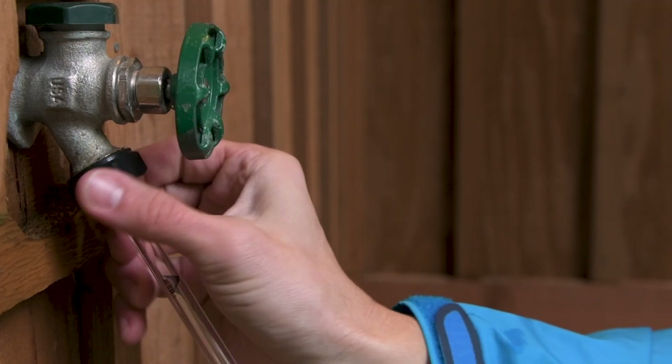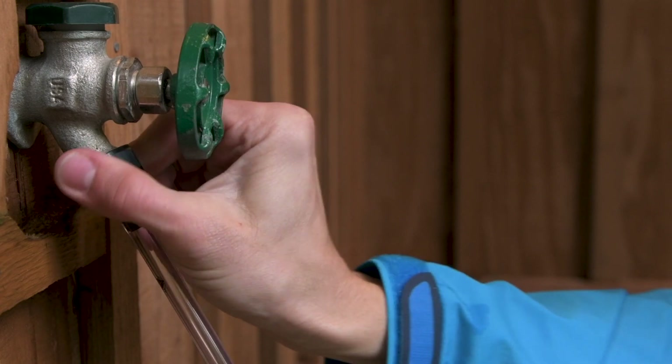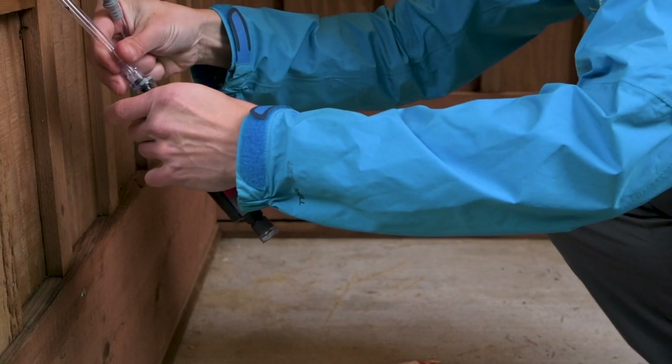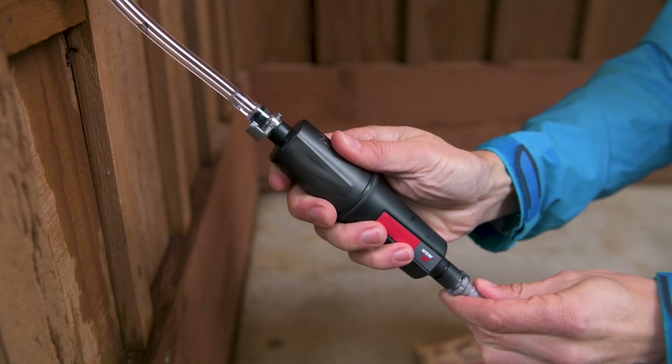The system is easy to use. Simply thread the adapter onto the hose bib, attach the filter to the inlet hose, then attach the clean water hose to the filter.